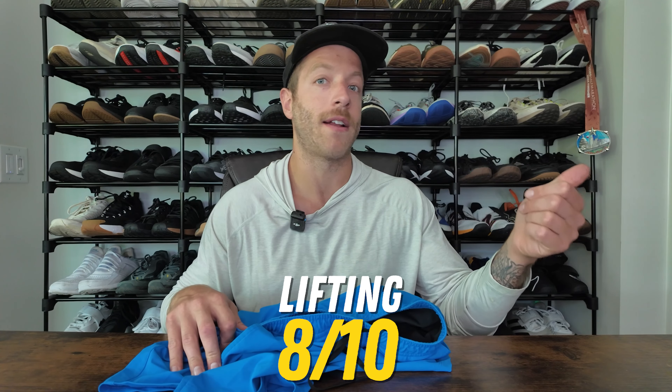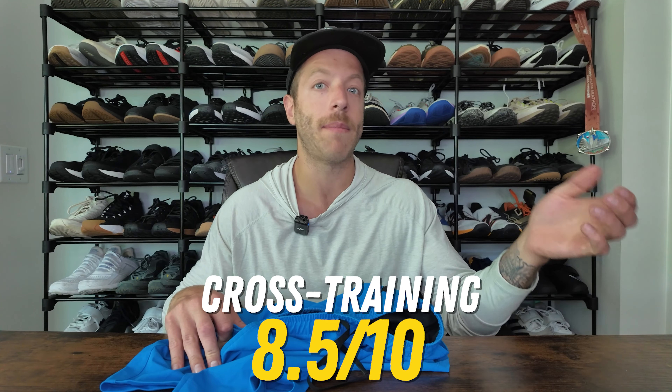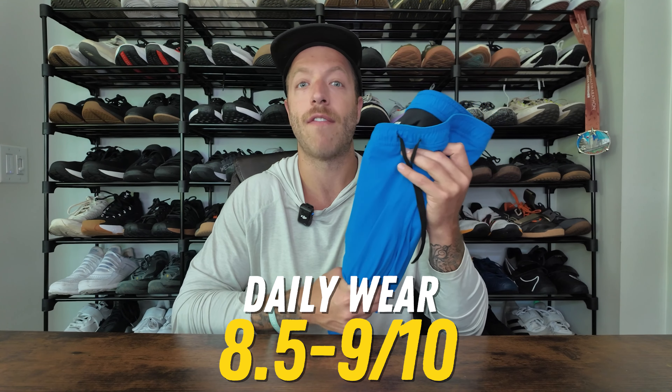To break down the performance scores: for lifting, I'd give this short a strong 8 out of 10 — it's not designed for it, but it can work decently well. For cross training, I'd give it an 8.5 out of 10 because of that phone storage and how wispy it feels. For short runs and hybrid athletes, I'd give the short a strong 9 out of 10 — it's a really good short that transcends most things outside of just running. For daily wear, I'd give it a strong 8.5 to 9 out of 10 — the unlined model is better for daily wear so you don't have too much compression all day.